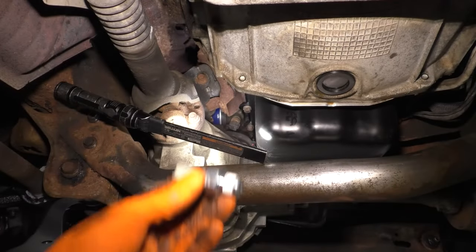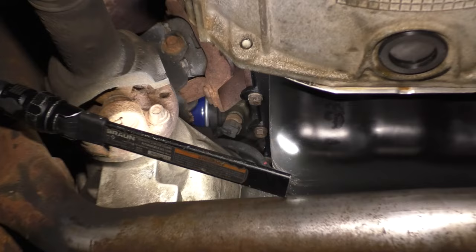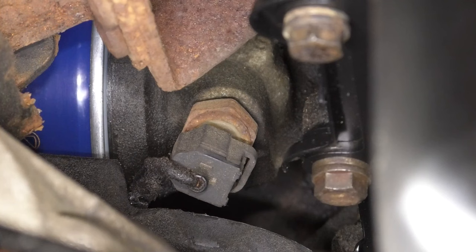In this video, I'm going to show you how to replace your oil pressure switch or sensor, which is located on your oil filter housing. If you look between the transmission and the front driveshaft — if you have a four-wheel drive vehicle — you can find it on the backside of it.